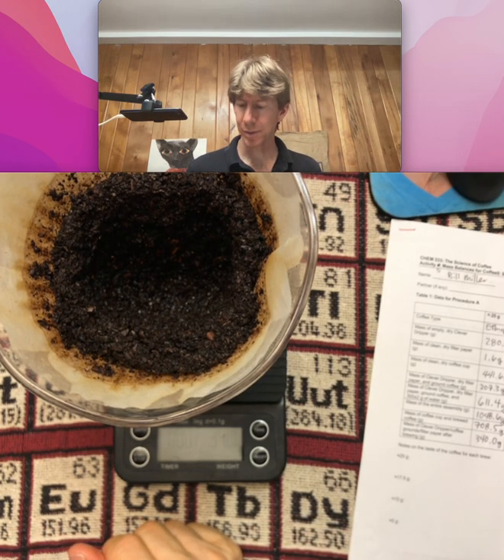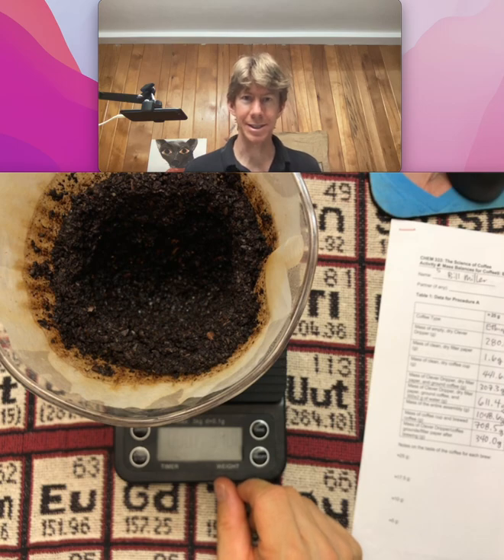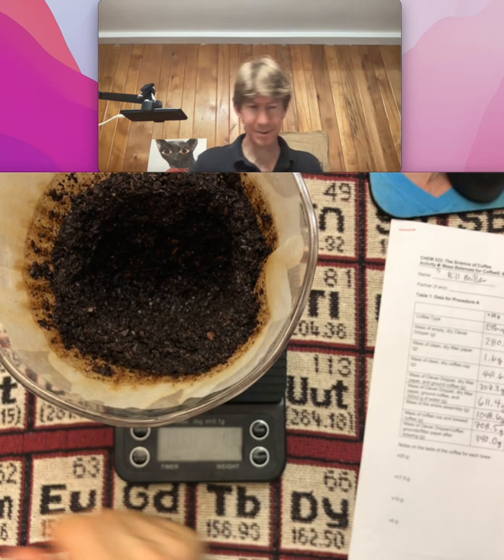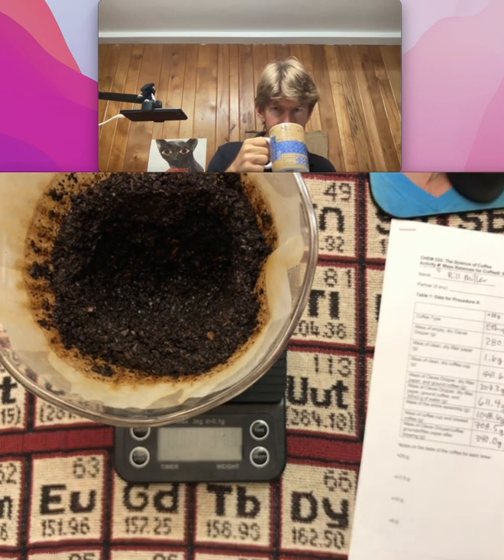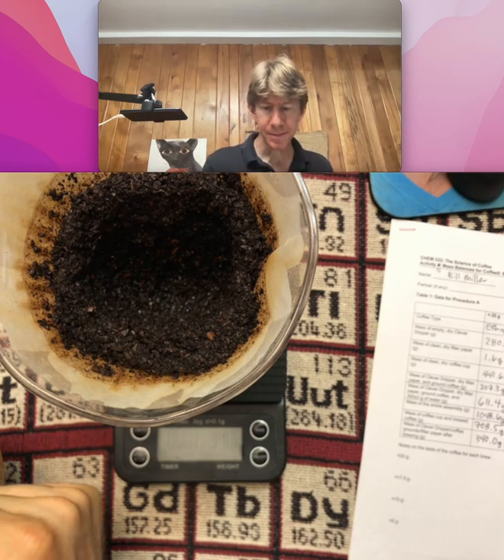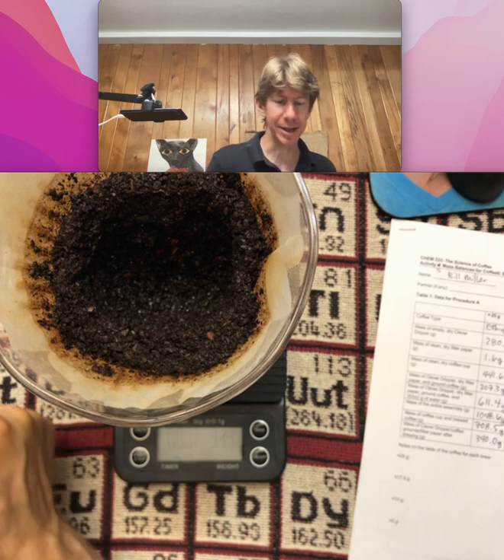That's finished with the first process. Oh — taste the coffee. Record how it tastes. I'm going to record how it smells too. Smells good. Not super fragrant. That's got some body. That's good.